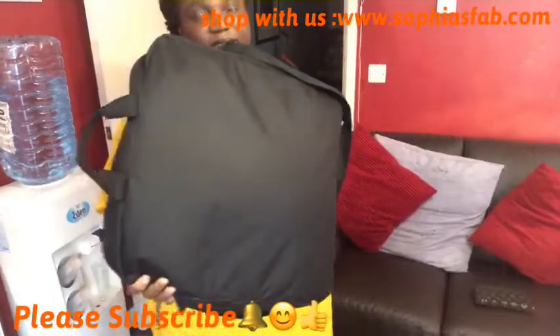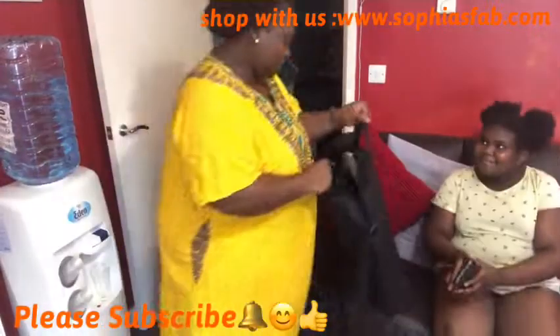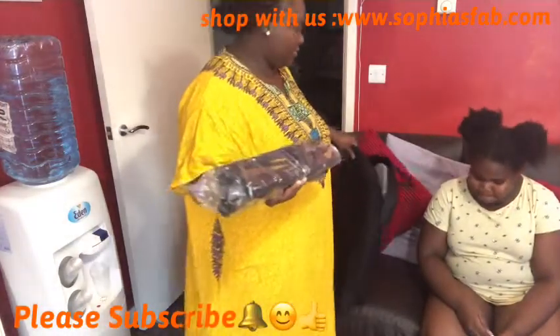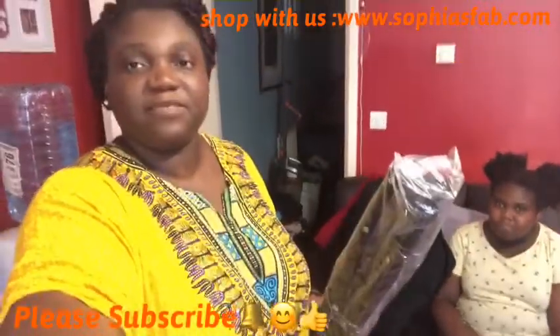Okay guys, so my ring light is in this box here. I'm going to unzip the box and bring everything out. This is the stand — let me just move the camera up a bit so you guys can see my face better.